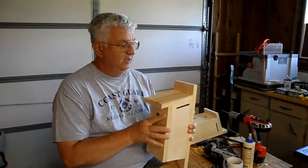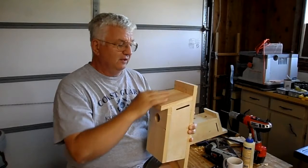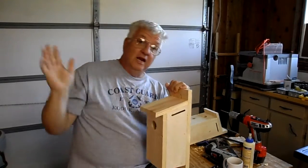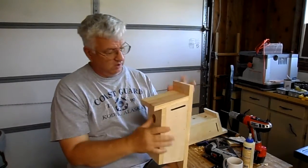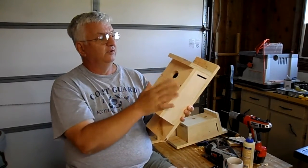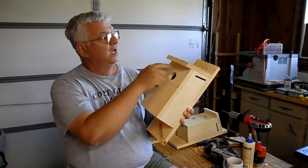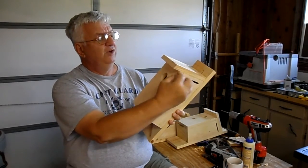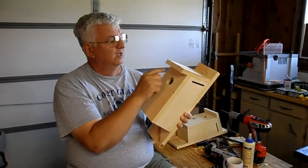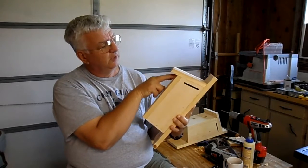Another modification I made: the original plan has one little strip going across and you just slide the lid up in there, drill a hole, and stick a nail in to hold it. I have built them that way and they work. But on this particular one I came down on this top piece and made it just a little bit long at first. I measured down the hole plus about an eighth inch and made my hole, then came down an inch and cut it off. This very top piece is glued and nailed.